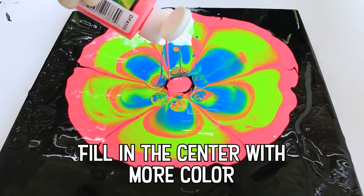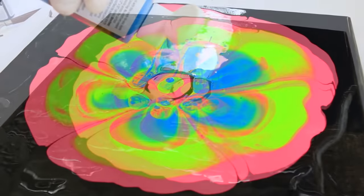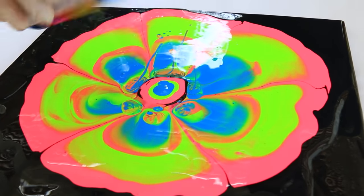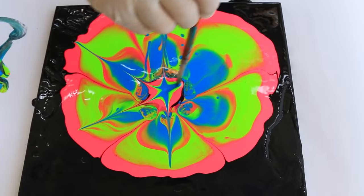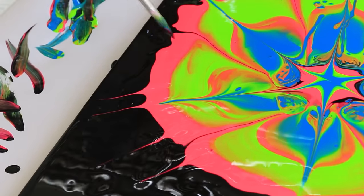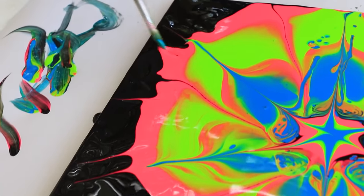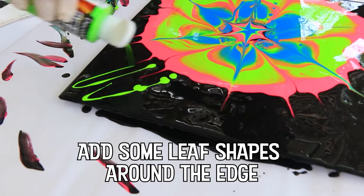It's okay to add a little more paint to the center of your flower. There are no rules in fluid art. You just have to find out what works for you. Just a quick reminder to hit that thumbs up button and leave me a comment. I love chatting with you guys in the comment section. It lets me know that you're out there and watching my videos.